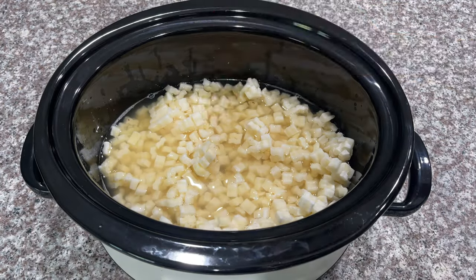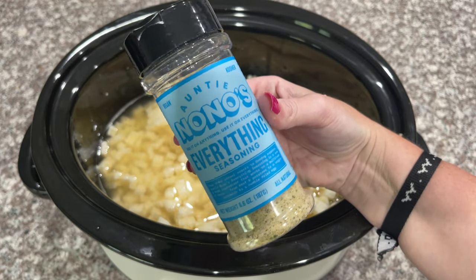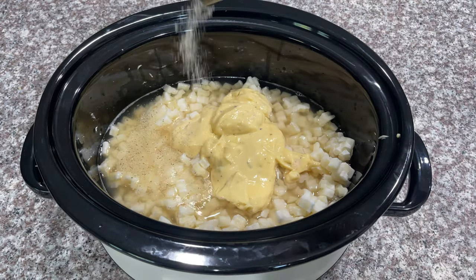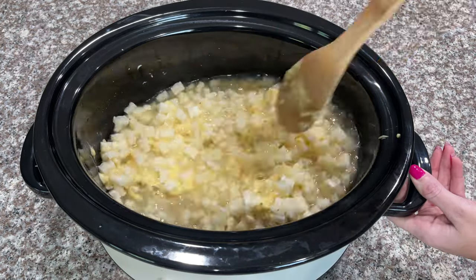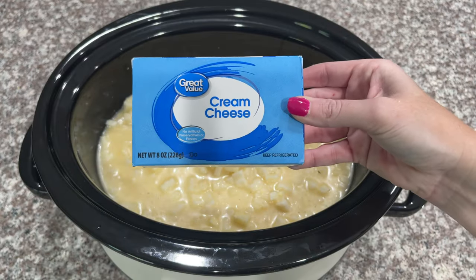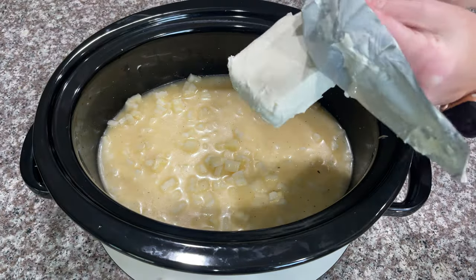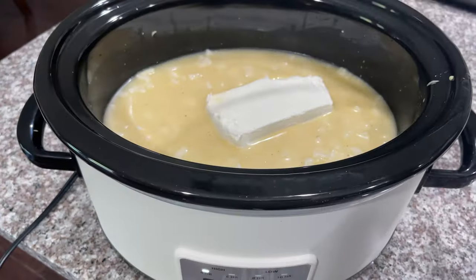Now I'm going to add in one can of cream of chicken soup. Next I'm going to be adding Antino-No's Everything Seasoning — if you don't have the seasoning you can also just use salt, pepper, onion powder, and garlic powder, but I always have a discount code below if you want to try it. Next, go ahead and add in one eight-ounce package of cream cheese and put your crock pot on low for about three to three and a half hours.